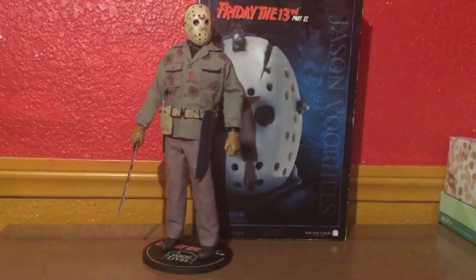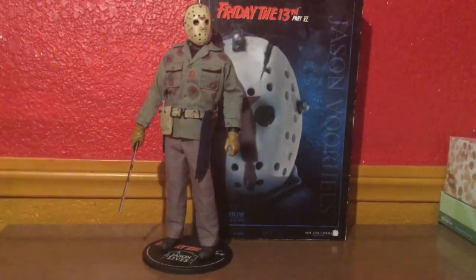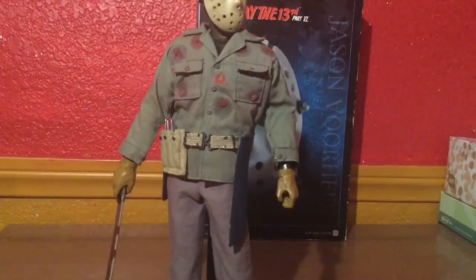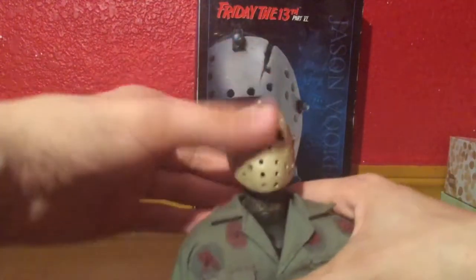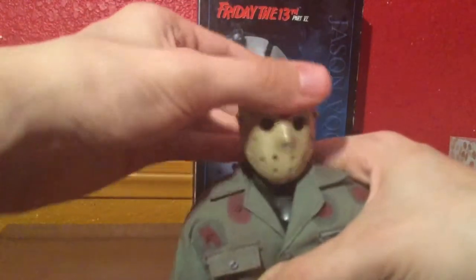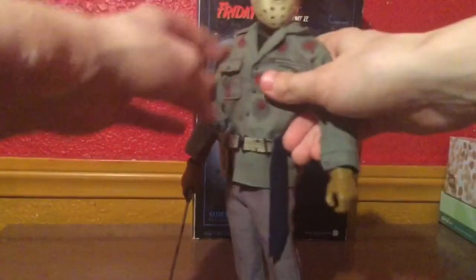Here we have Jason in some light. He does look better in the dark, but I wanted to see him up close with the light — so here he is in his glory. Going over his articulation, which is really reasonable for a 1:6 scale figure. His head articulation isn't so great — it's pretty decent; he looks up and down, but it doesn't look that great on camera. Head articulation isn't too much of a biggie with the ups and downs, but you can get him in a nice pose — that's about it.